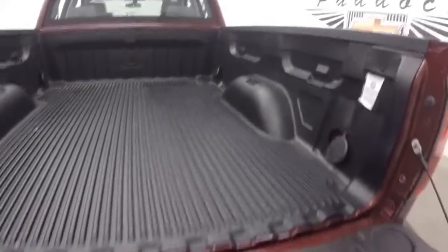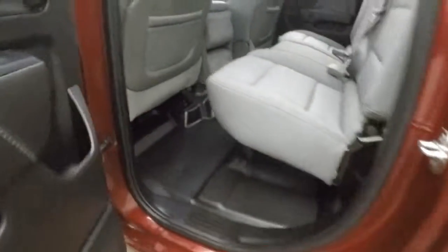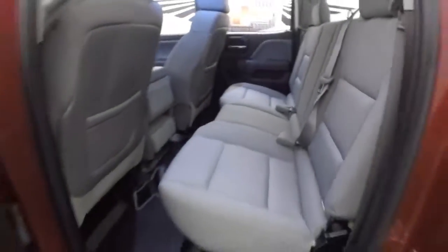The bed is in great shape. There's four doors, this has got the rubber floor, the interior is in good shape, plenty of room for passengers.